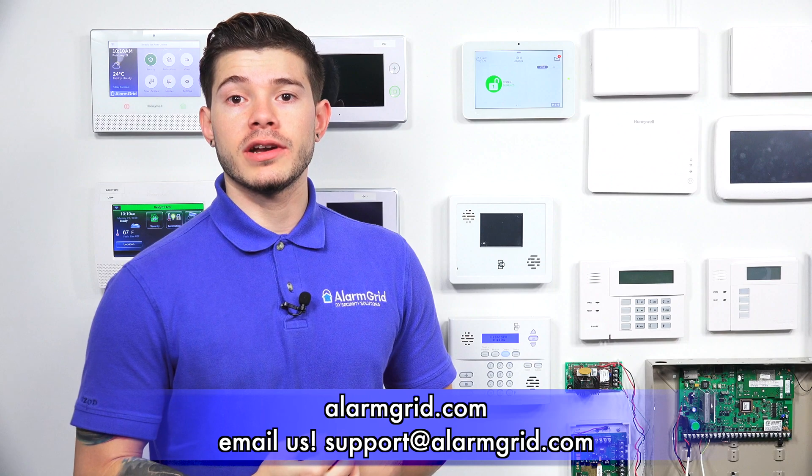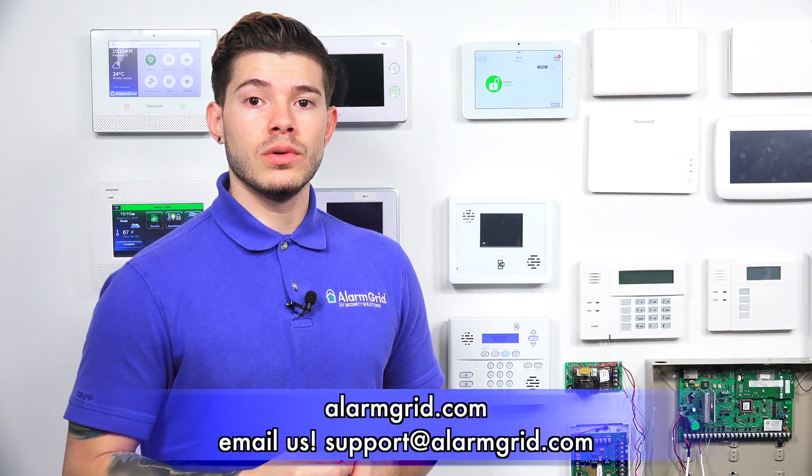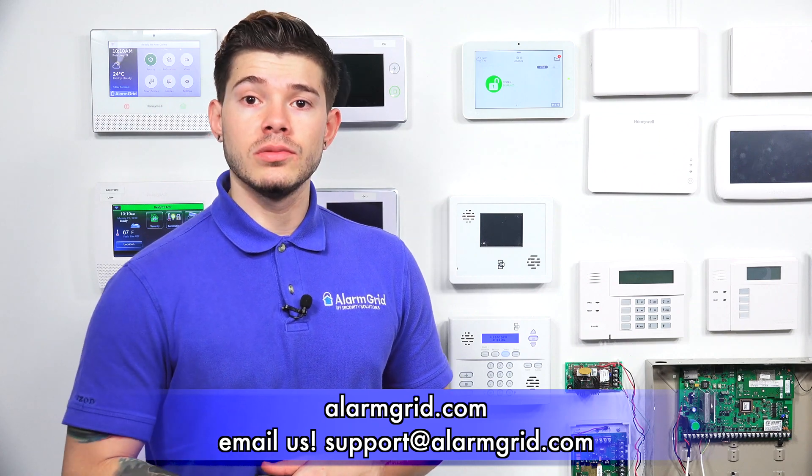That's a quick video on how to program in the PowerG PG9929 key fob into the IQ2+. If you have any other questions, feel free to email us at support@alarmgrid.com. If you found this video helpful, make sure to like the video, subscribe to the YouTube channel, and enable notifications so you're notified whenever we upload new content.